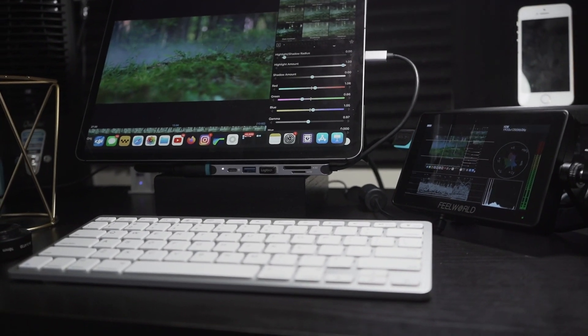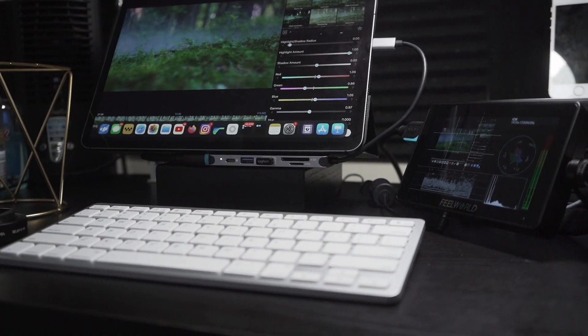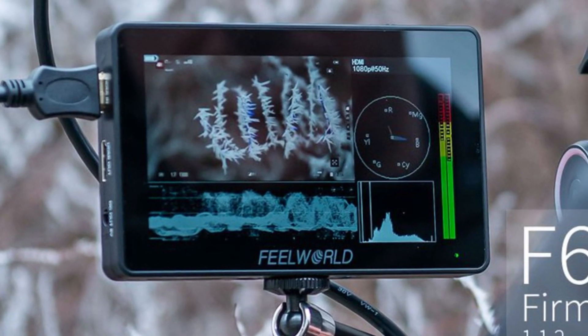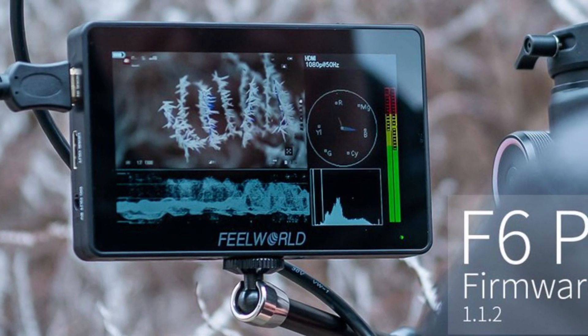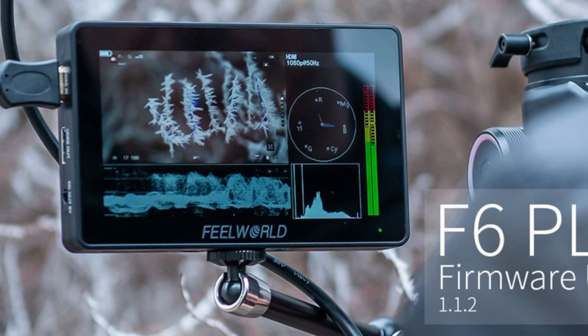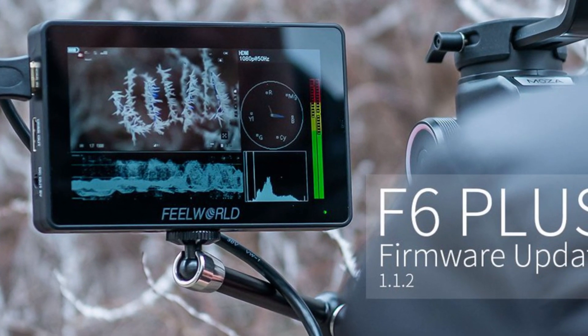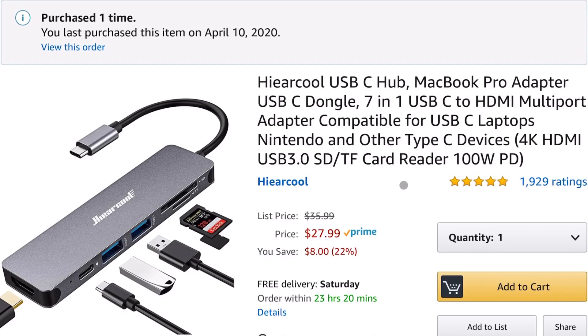I would definitely recommend you take a look at this if you have the budget. You can get the FieldVue monitor on Amazon right now for $229.99. It gives you so many features for the price — not only do you have the vector scopes, but you also have 3D LUT capability where you can install LUTs on your monitor, and it's also touchscreen. I would definitely recommend you check it out — the link is below.